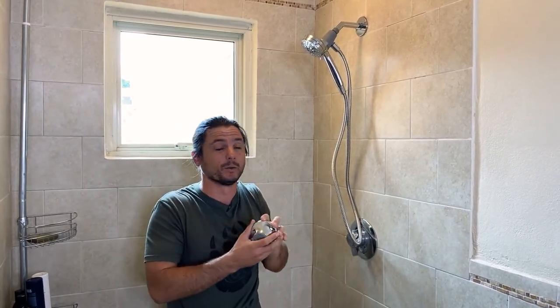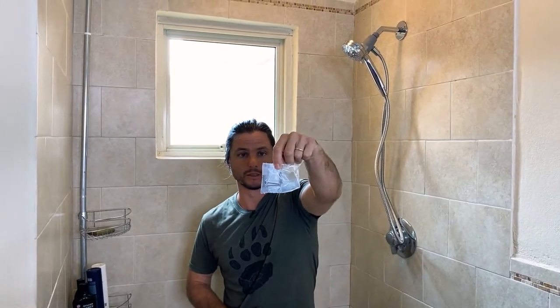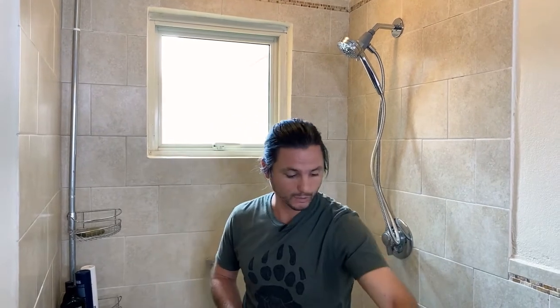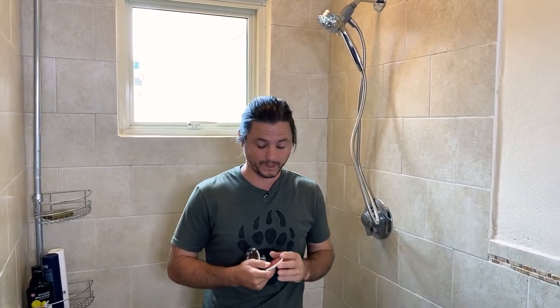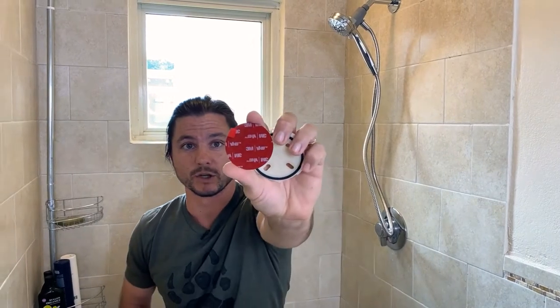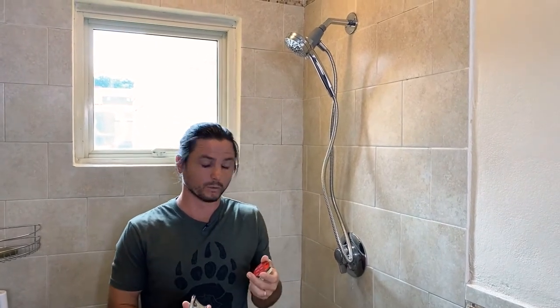Let's say if you have a child in the house that can't reach this handheld — maybe you don't want them to, but if you did — you'd want this Moen Magnetics wall mount dock. It's pretty cool, and it comes with two installation types. You can screw it into the wall with anchors and screws that they provide. There's also an option to install it with an adhesive strip. I'm not really a big fan of adhesive strips and suction cups in wet places, but that's what we're going to do just to give you a quick idea of what it's like to use.